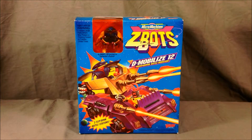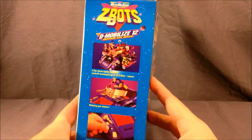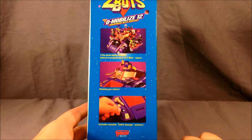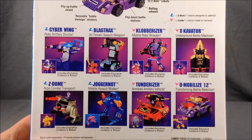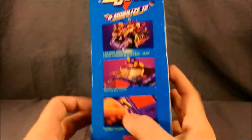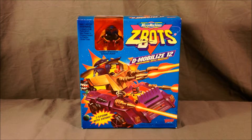This is from 1993. It's just a little vehicle and it comes with a little Z-Bot right here in the window — it's called Swator. It says it's an exclusive collector's robot. On the side you can see features like the sides that flip down so it can hold more robots, a rotating gun, and it comes with battle damage stickers. Here are some of the other Z-Bot vehicles and robots in the line. Same picture on this side.